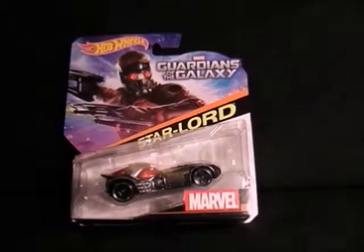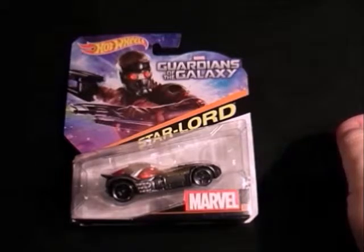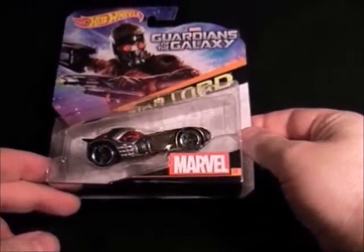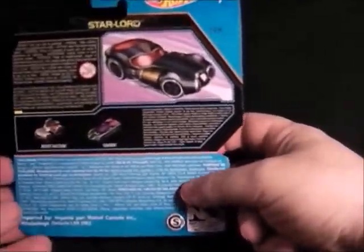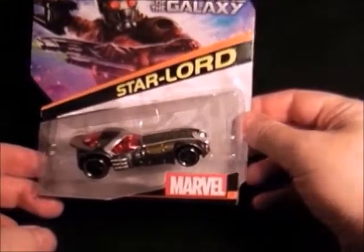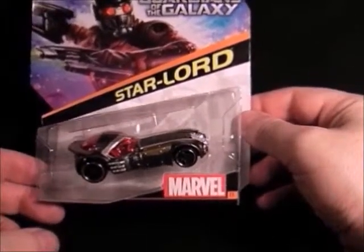Next up we have the Guardians of the Galaxy series, and I think these are still available — they've just brought out a couple of new ones. We've got Star Lord here first of all; that's quite a nice car. These are done quite nicely, they're a bit more expensive — I think they're five pounds or five ninety-nine. That's got a picture on the back of the vehicle and some of the other vehicles you can get. These are quite nice actually.